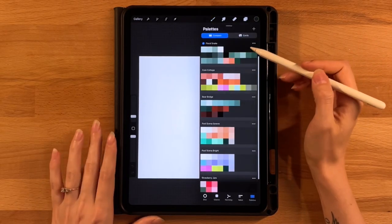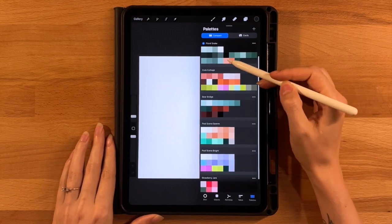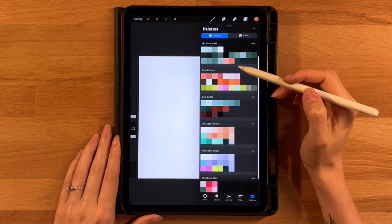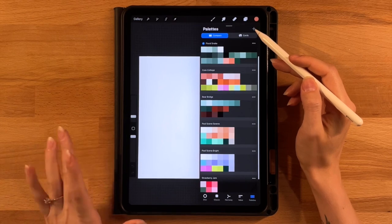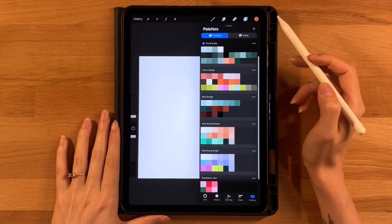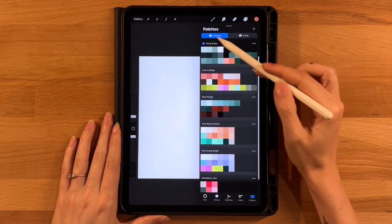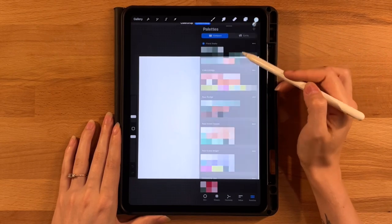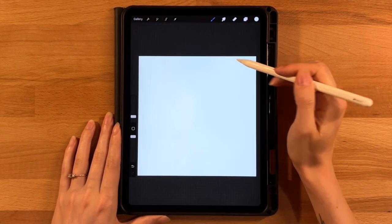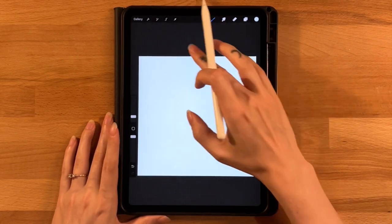This is the color palette we'll be working with today — tons of variations on the same teal color, plus a couple of colors for the snake's tongue and eye. To create the background, it'll be lighter in the middle and darker on the edges in a diamond shape. We'll start on layer one, grab the first color on the first row, and drag and drop it onto the canvas to fill the whole background.